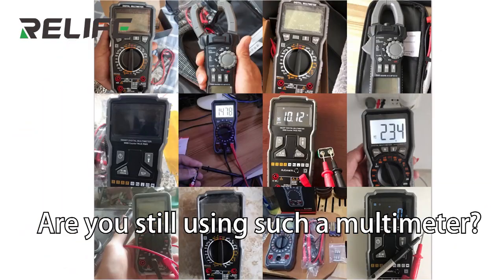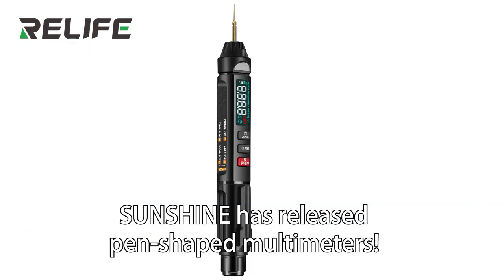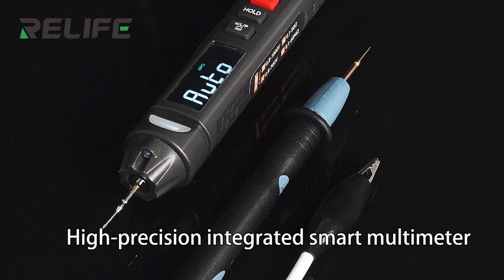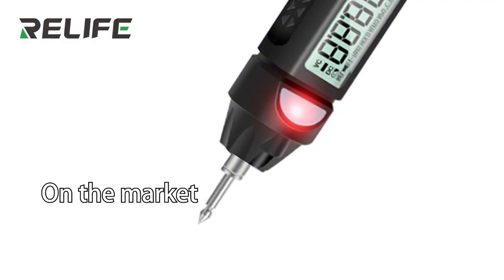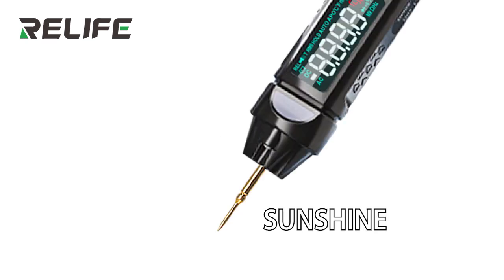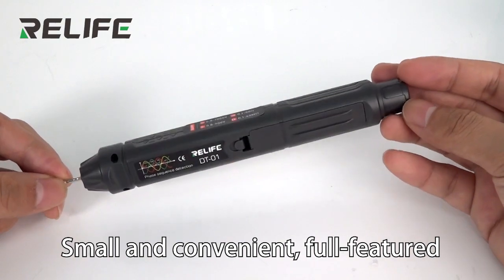Are you still using such a multimeter? Sunshine has made pen-shaped multimeters with a special tip design. The pen on the market is like this, but Sunshine is like this — small and convenient, full-featured.